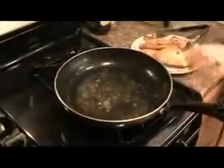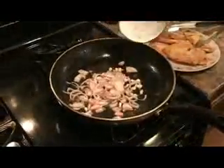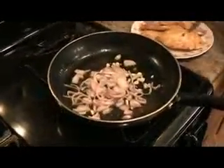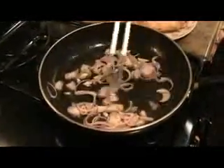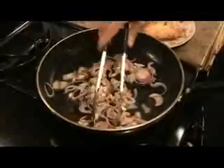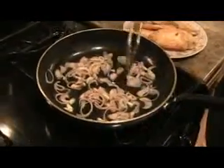Watch the splashes. Put in your shallots and your garlic. Sauté that until they get nice, tender and translucent. It won't take very long — about a minute or two.